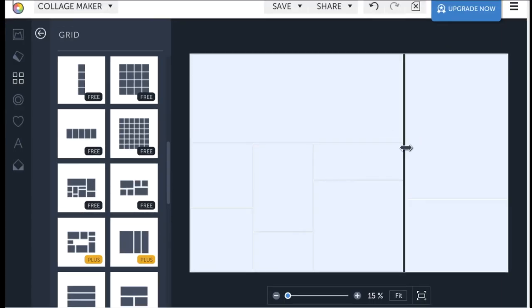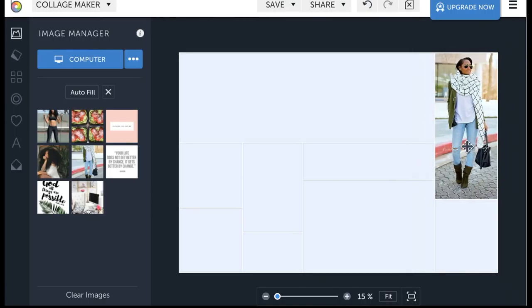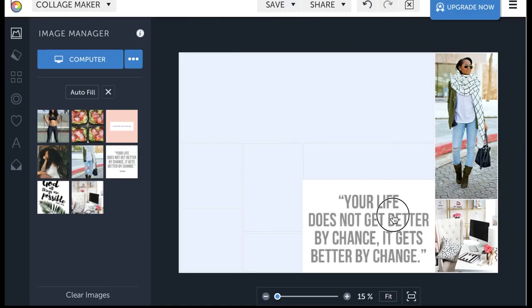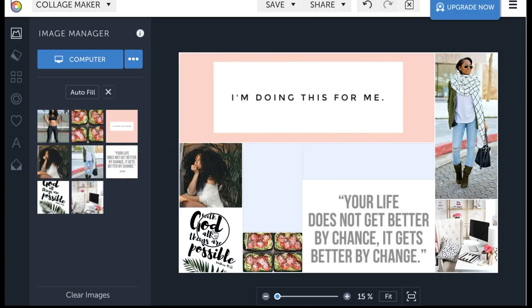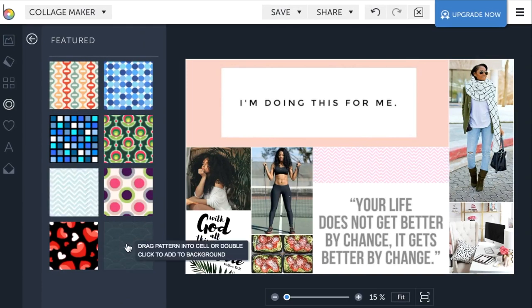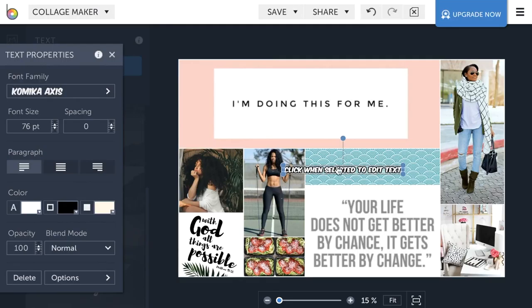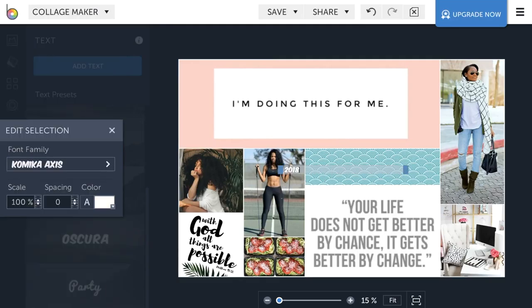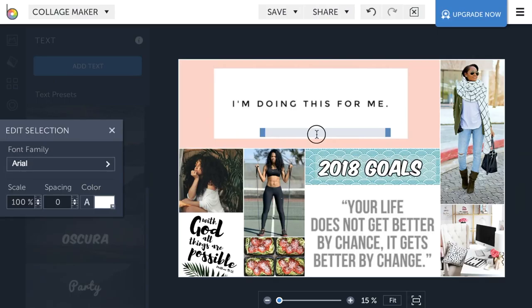You can move the lines to fit your photos as you choose. Now I'm going to place my photos. You can also center your photos within the boxes. Now I am trying to find a pattern so my text can stick out — finding a cute font that I want. I'm going to title this collage '2018 Goals.' I'll up the size and make it bigger. That line shows you if it's centered or not.